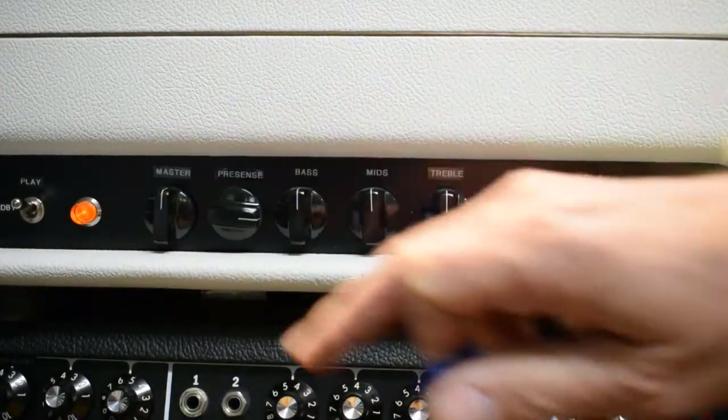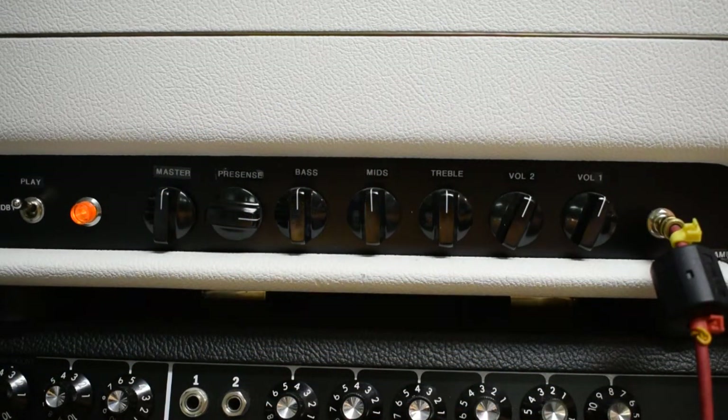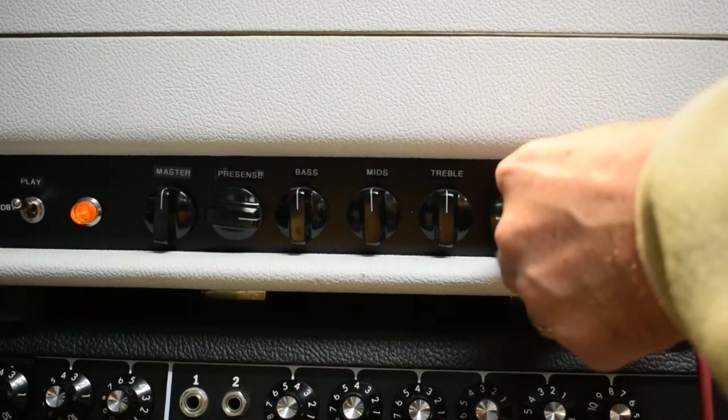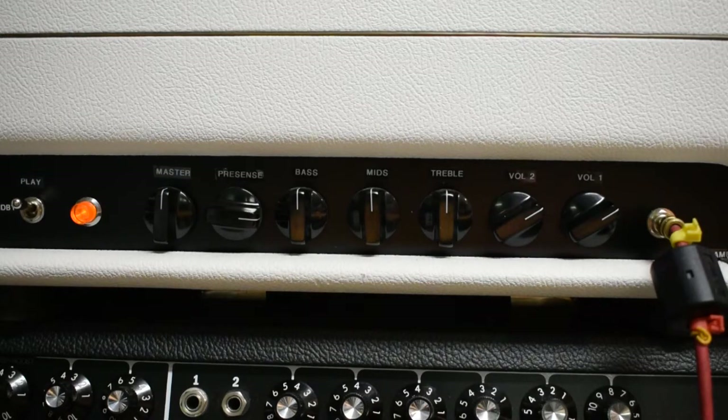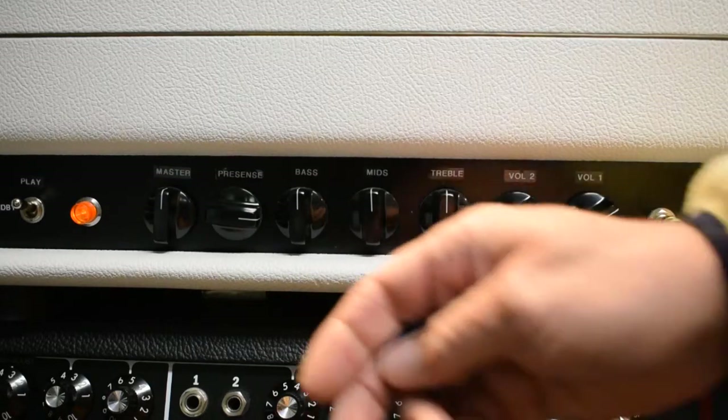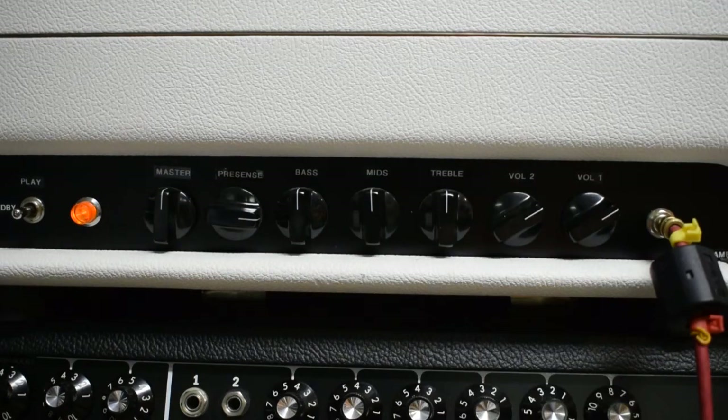I've got the master volume about halfway on this. It can get a lot louder, but then it overloads the mic on the camera. I find it to be a fun amp to play because you can actually open that master up in the right environment and still not make your ears bleed. I kind of like it at that wattage.